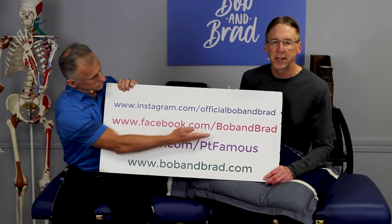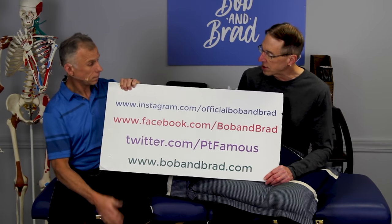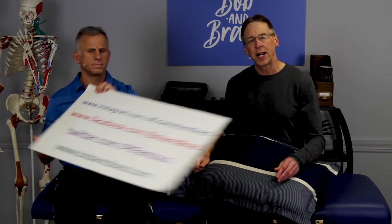You can also find the contest pinned to the top of our page at Facebook, Twitter, Instagram, or TikTok.